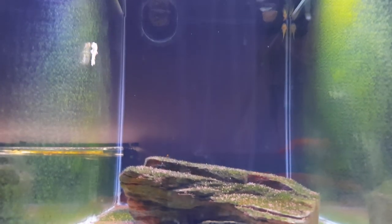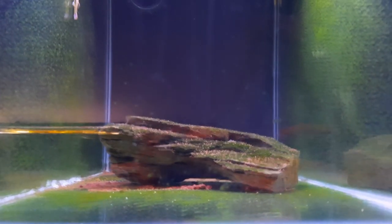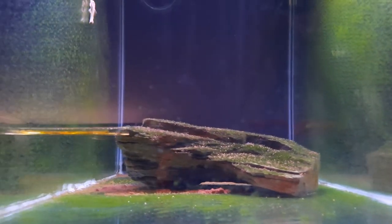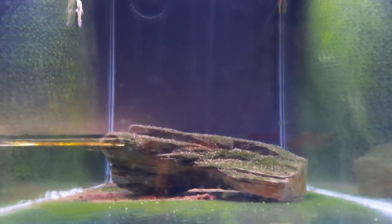The new spawn of Altolamprologus calvus are going to go into this tank, so I'm gonna prepare it for them. First thing I'm gonna do is remove some of the algae off the walls and also remove the bristlenose catfish out of this tank. I don't want any bristlenose catfish in the tank when the fry are so young because I don't want them stressing the fry out, chasing them around, while the fry are nearly free swimming. Calvus fry like to hop off the surface of the tank for at least a month or two after they're free swimming. They still like to sit on the surface, on the sand bed. So having bristlenose catfish in the tank will stress them out, so I'm gonna move them out.